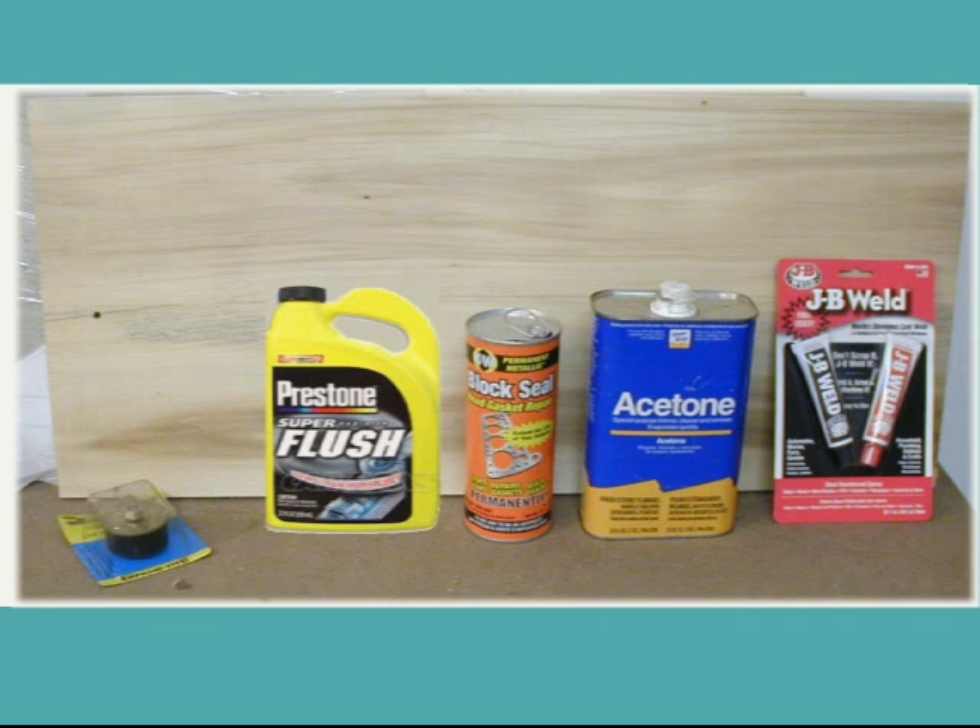I'll make this overall process into three short videos. The first one, which will follow this introduction, will be the flushing video. The second video will be the sealing the inside video, and the third video will be the sealing the outside video. With no further ado, we'll move on to flushing the block in preparation for the internal sealing.